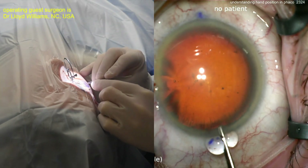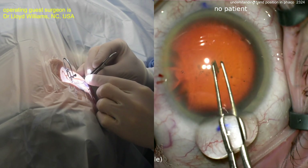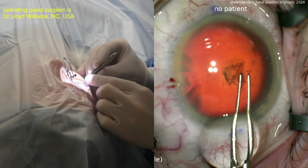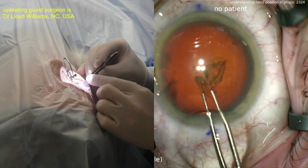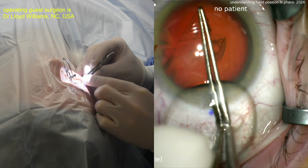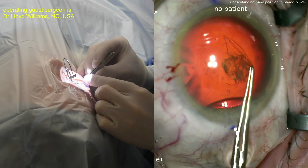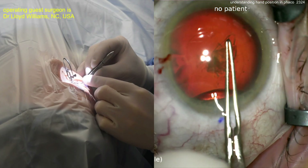Now going inside with the capsulorhexis forceps, poking in the middle of the lens capsule and creating a capsulorhexis — grabbing that tissue. Look how the right hand is holding the forceps and doing the work while the left hand is just helping to stabilize. Very reasonable approach here, getting a nice look. Good pivot technique.